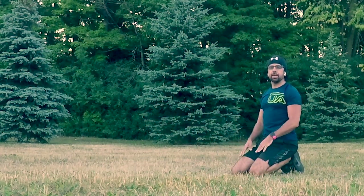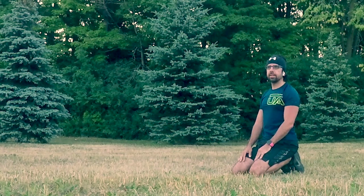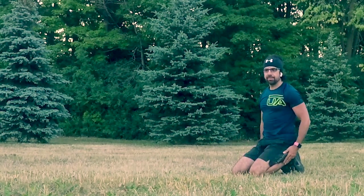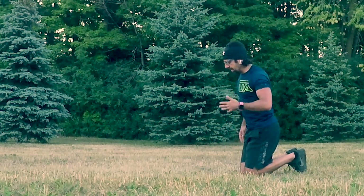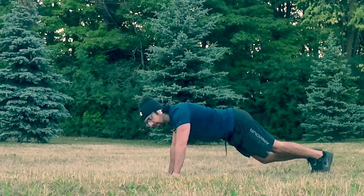Taking a couple of breaths — inhale, exhale. Remember, you don't necessarily need to meet my speed. Let's go, 10 more.